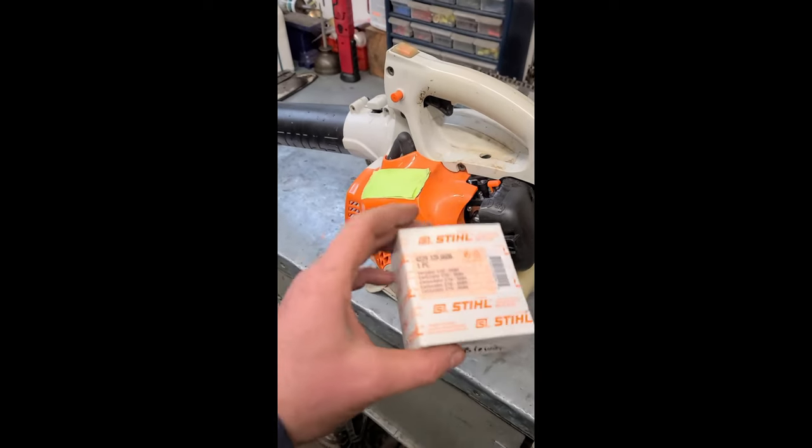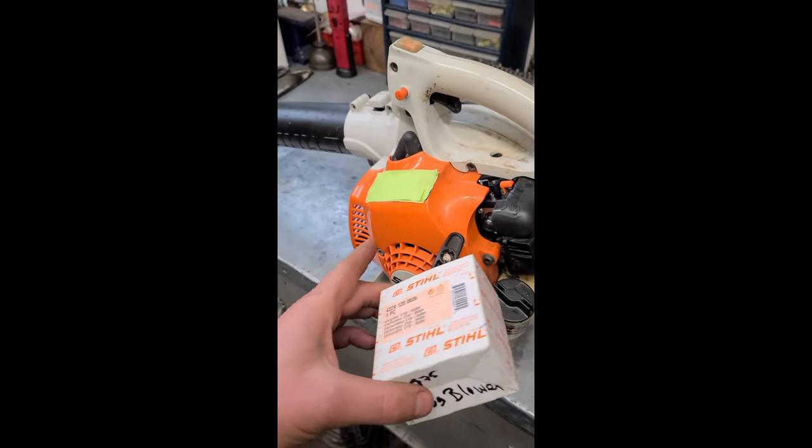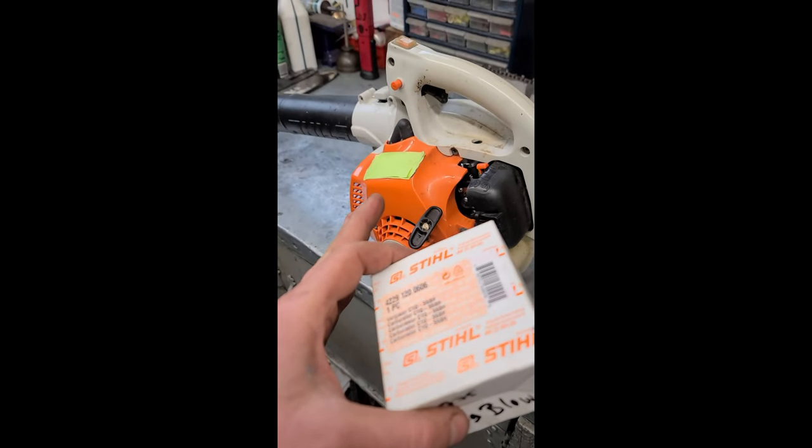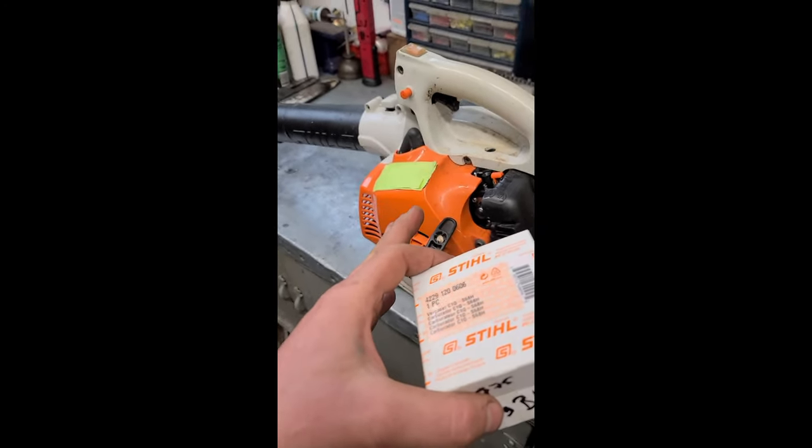Hey guys, welcome back. I've just put an OEM steel carburetor in this BG blower. The problem I'm going to show you how to fix today is if after putting a brand new OEM carb your machine still bogs.